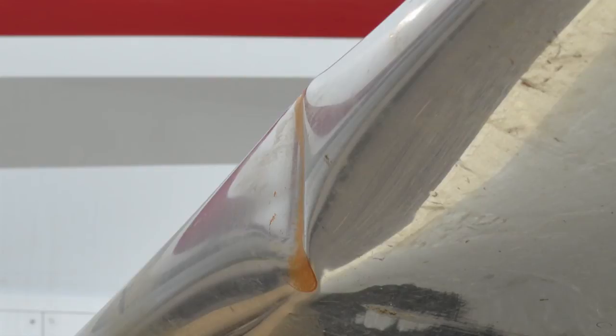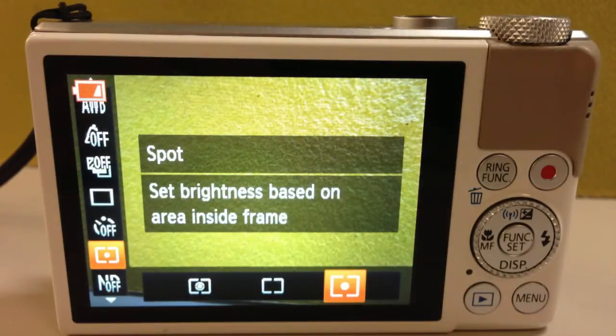When you're shooting pictures outside, exposure and your camera's metering play an important role to getting the right area lit up. Most of the time, it's best to set up the camera for spot metering. This will allow the camera to properly expose the area in the focus box only, instead of the entire frame that you see in your camera's LCD screen.